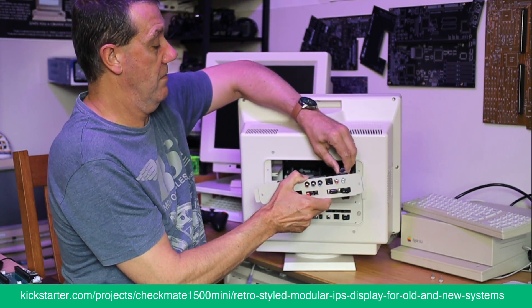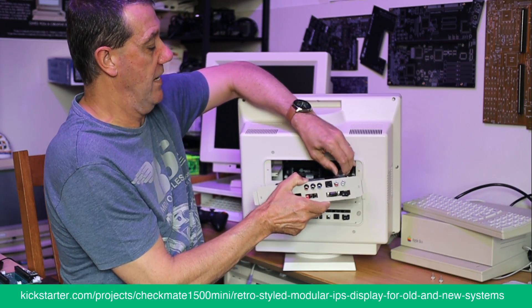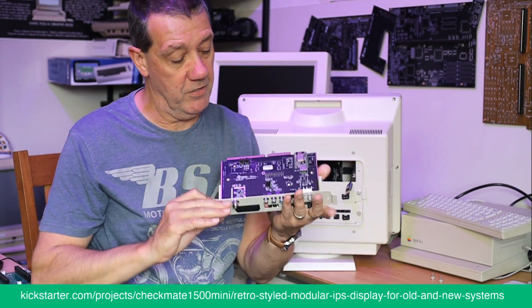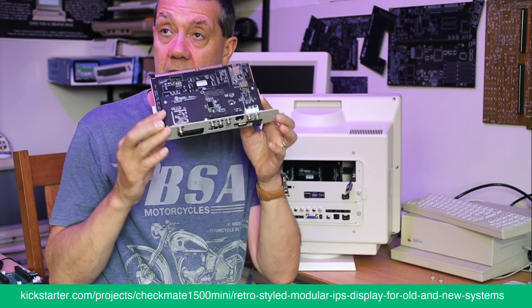One cable now — because the S-video board has — this is what that board looks like. That's the scaler, and on top you can see the S-video board.